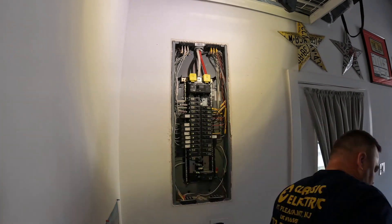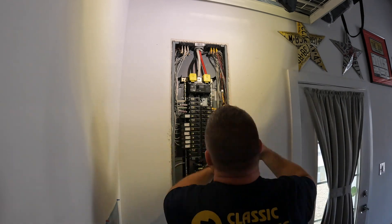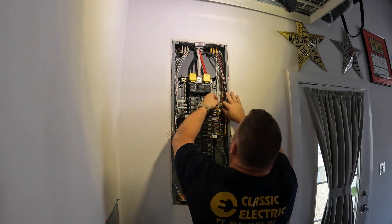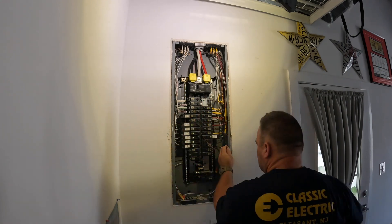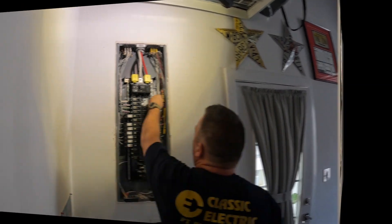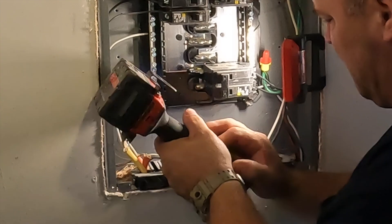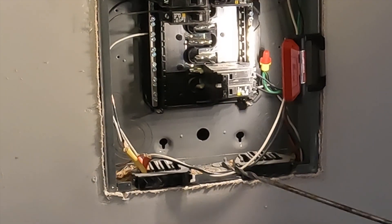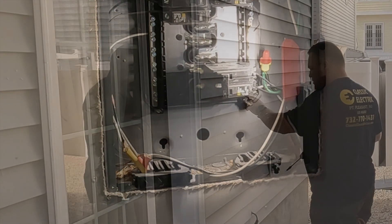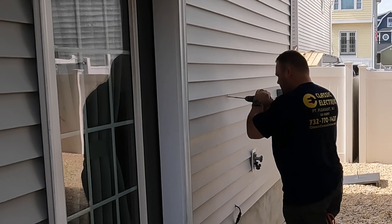I was a little surprised to see that main bonding jumper in place — I was not expecting that. I'm going to check it out and remove it any time I see it. It just leads to bad things when you have a bond between your current-carrying neutral conductor and your non-current-carrying equipment grounding conductor. The jumper was removed and it was made safe.